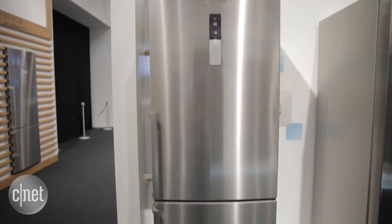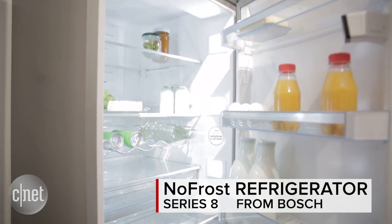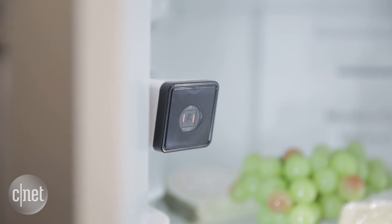Hi, I'm here at IFA 2015 at the Bosch booth to talk a little bit about the brand's new line of refrigerators. Not only do these refrigerators have a no-frost technology built in, but they also have a camera inside that connects to the brand's Home Connect app.